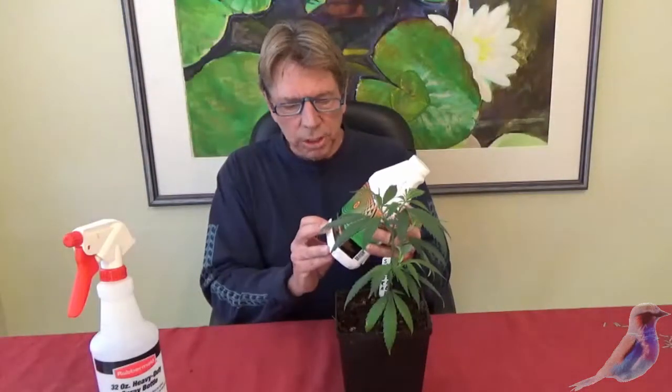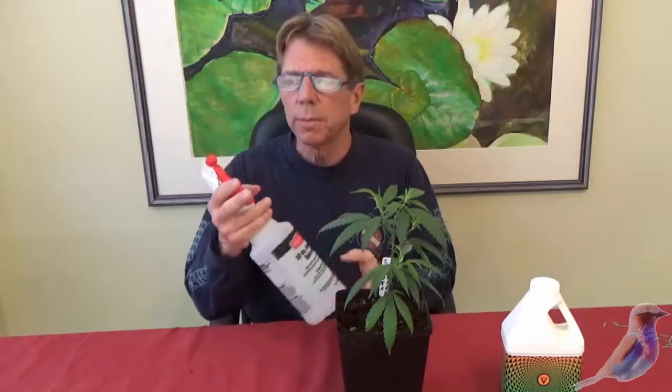I wanted to clarify a little about foliar feeding. We're using the vegan matrix. The Hard and Quick will be the foliar feeding you're going to be using — mix that up and put it in a spray bottle.